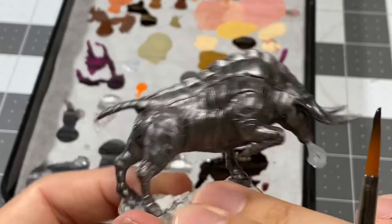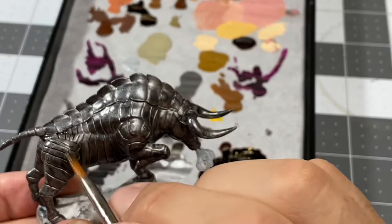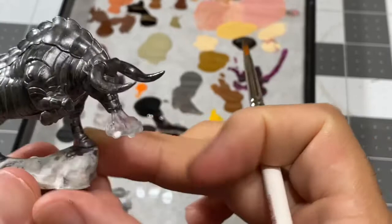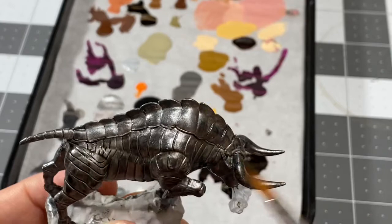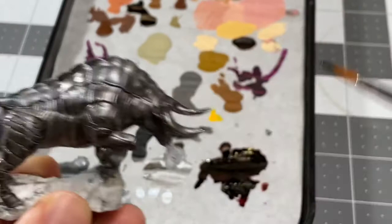That side of his body is done. I'm going to do the other side, really trying to focus on letting that shadow build up underneath this upper mantle — I'm just trying to create that separation where these plates are. That's how the model was intended to be viewed. Definitely have pooling right here — that's what I'm talking about when I'm talking about pooling. I'm going to try to move that around and push it up underneath these little plates here.